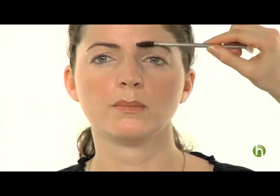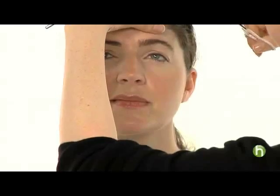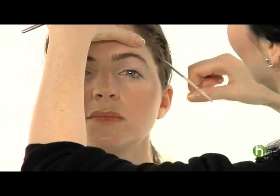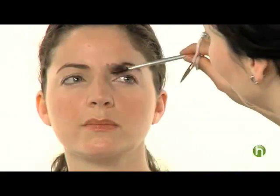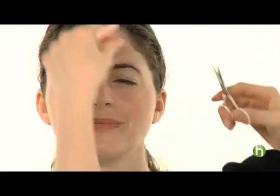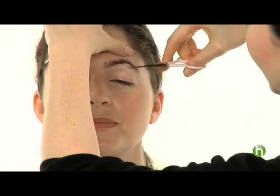You should also trim your eyebrows — always brush them up first. Anything that's longer than it should be, you can just trim. Take a small scissors and pick up the skin just a little bit so it's taut. Trim whatever you see that's just a tad too long. Then you can also brush them down and trim underneath. You have to be very careful doing this — you need a steady hand.